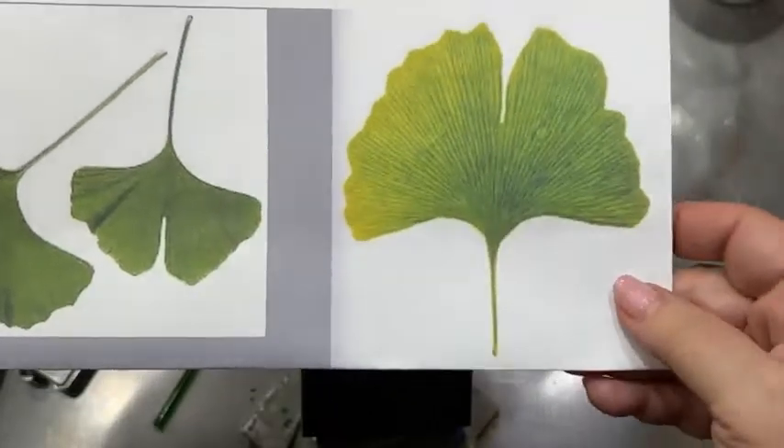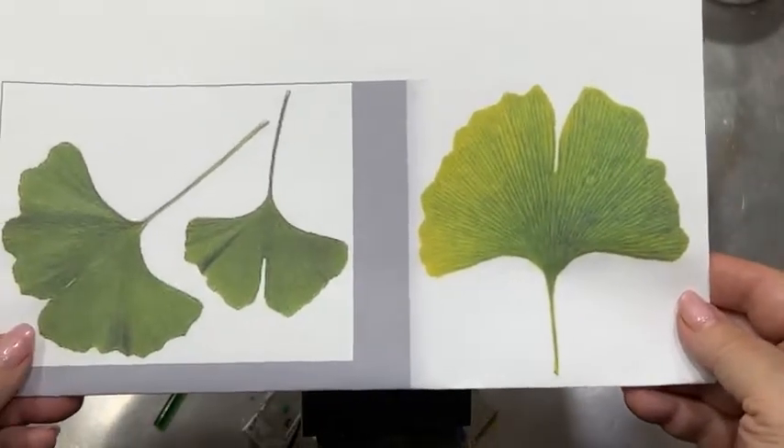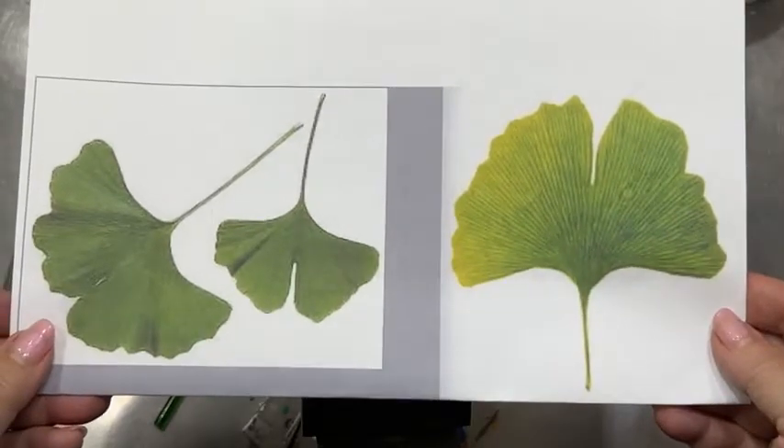Hi everyone! Today we're going to make a ginkgo leaf. One of my friends asked me how do you make those, so I thought today we would do it together.